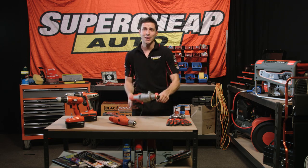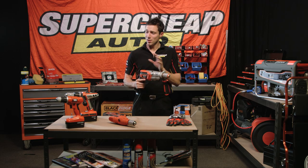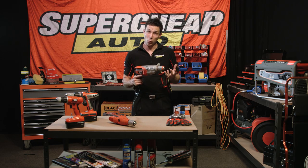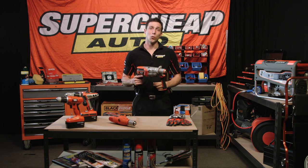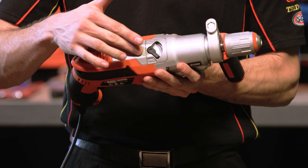Corded drills, on the other hand, are classified by wattage, but they follow the same idea as cordless drills — the higher the wattage, the greater the available torque and speed. They also generally feature a hammer function which will aid drilling through masonry.